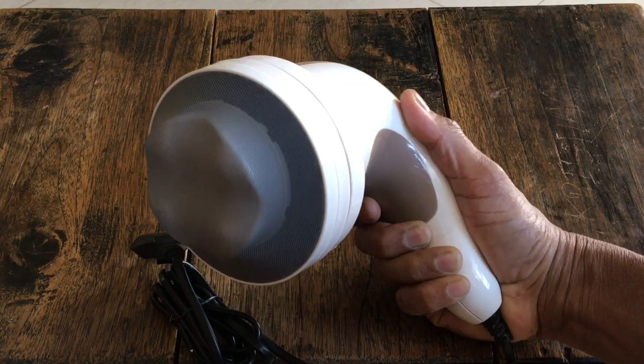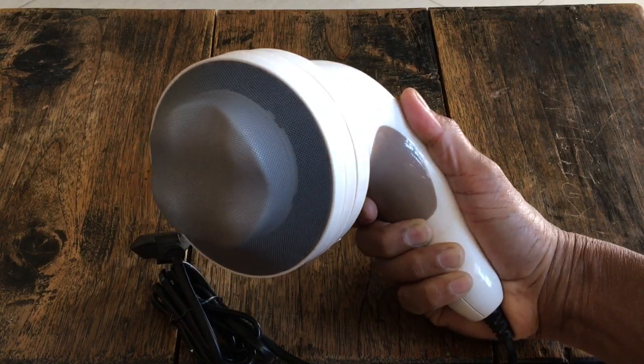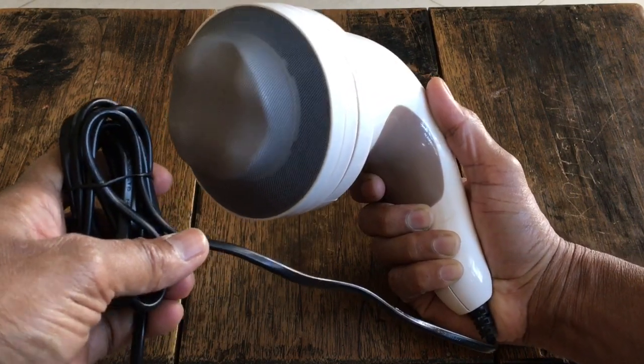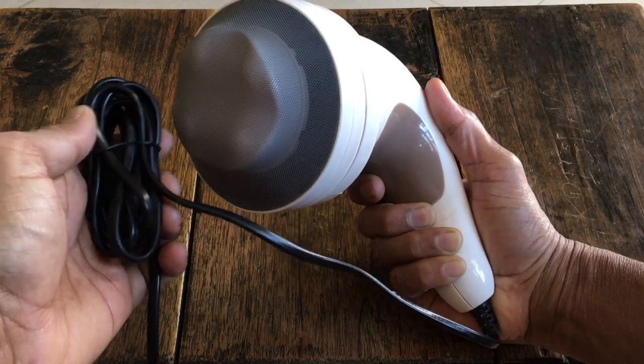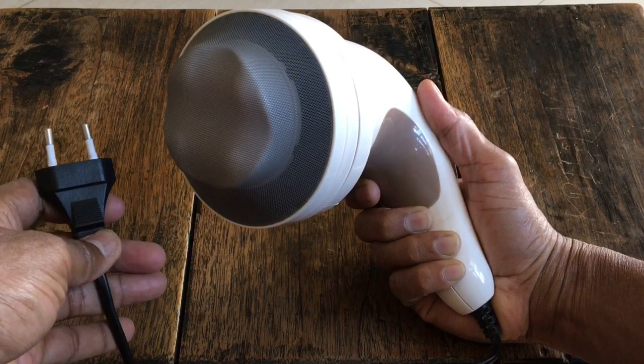The massager needs to be powered externally and does not have an inbuilt battery. The cord is 1.6 meters long, which is good enough to have a comfortable reach, with a 2-pin connection.